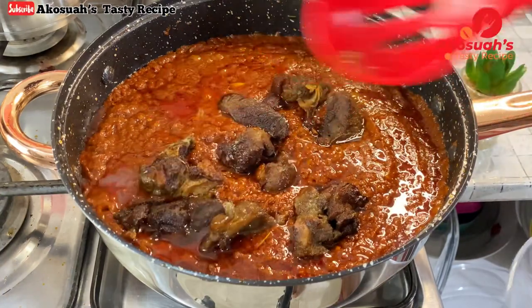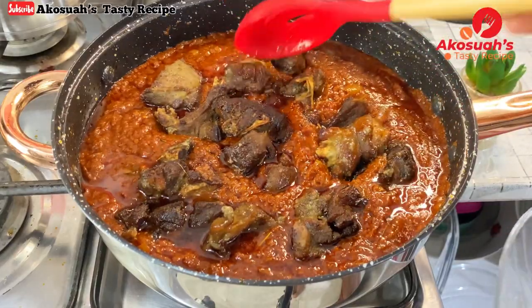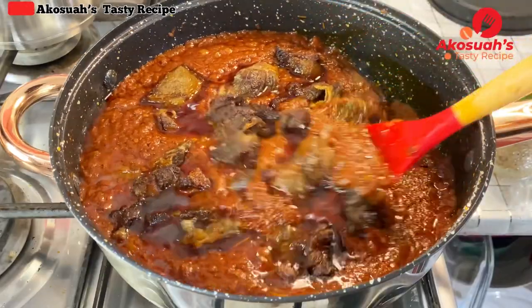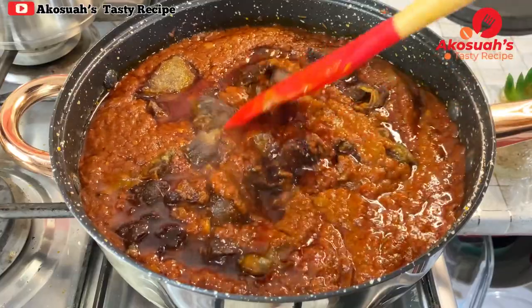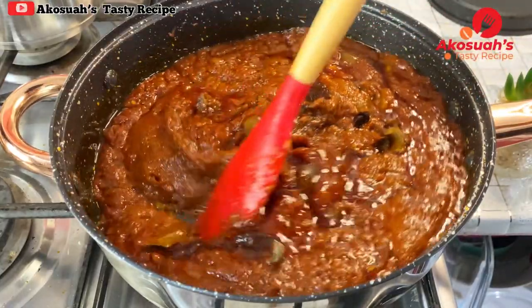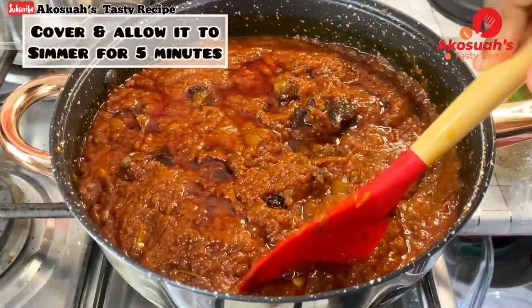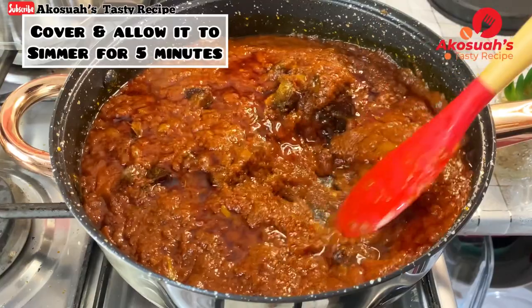After those 10 minutes, I'll add the fried goat meat so it can incorporate well with the stew and soak up all that deliciousness. I'll give it a good mix, then cover and allow it to simmer for five minutes.